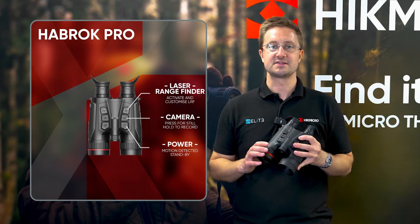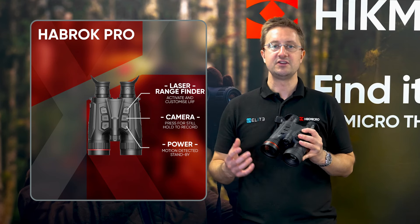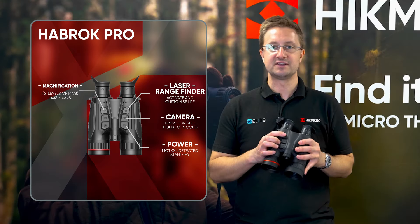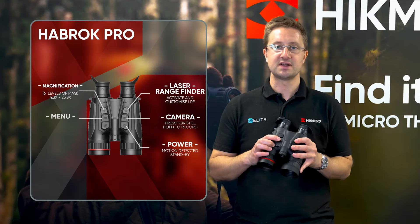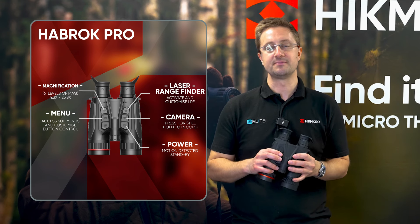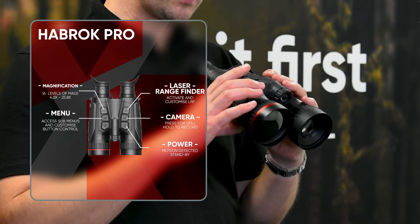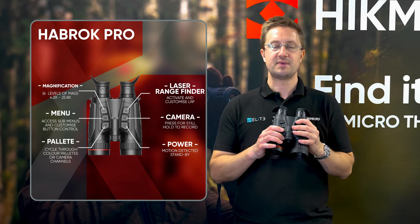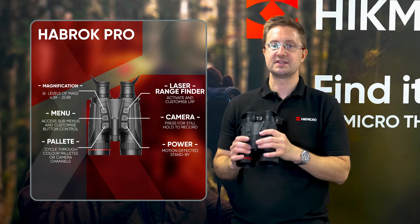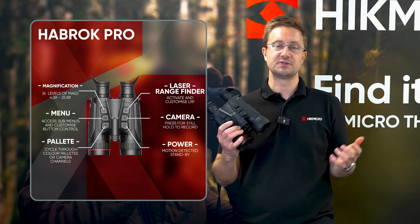There's also the laser rangefinder button. In the bridge there's a 1000 meter laser rangefinder — a press of that button activates it, and you can choose between a single activation or having it run continuously for a predefined period of time. On this side at the back we've got the magnification button. Coming forwards we've got the menu button, which also changes your colour palette — you can switch between four or six different palettes and deactivate the ones you're not using. I personally have mine set up with one thermal palette and the 4K camera activated, so a single press moves from thermal to the CMOS day/night camera and back to thermal, making it easy to scan in thermal, check what you're looking at in the high quality day camera, then continue scanning.